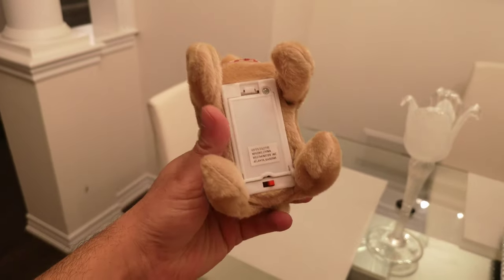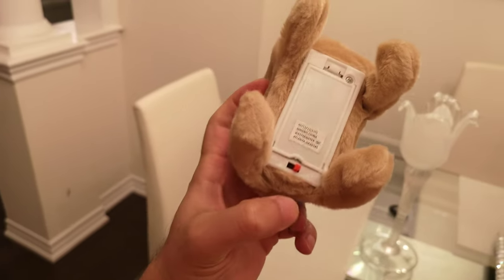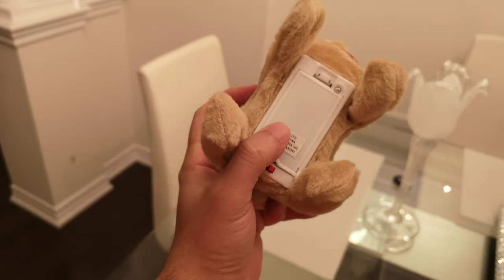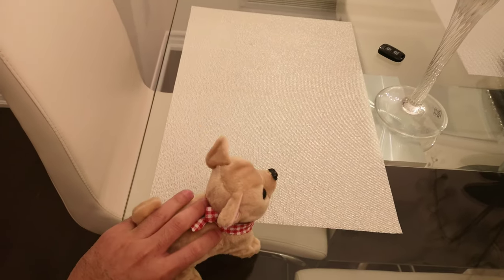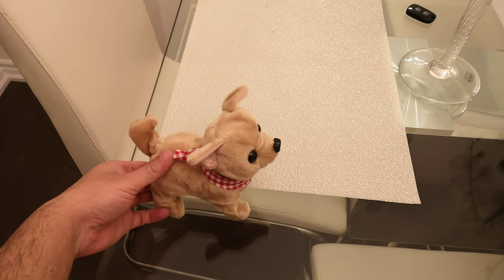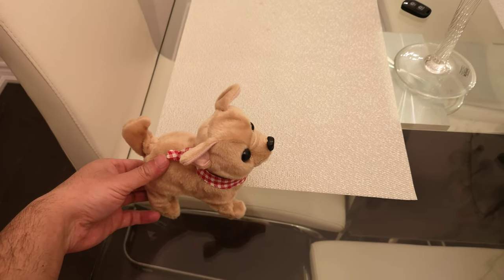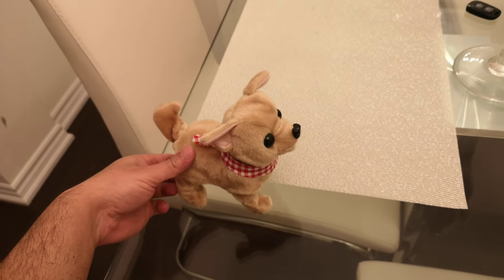It has an on and off switch right here. It takes two double-A batteries, and when you turn it on, it actually barks, walks, and wiggles the tail. It's so cute, watch.